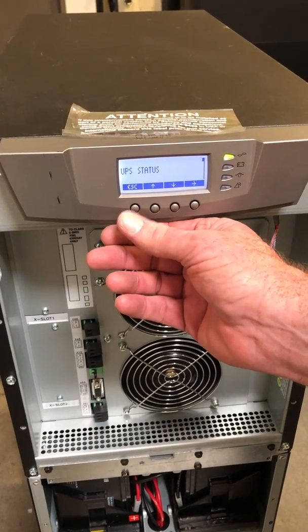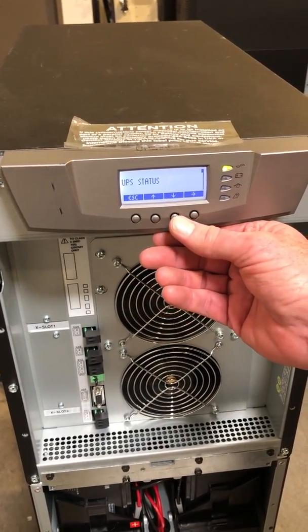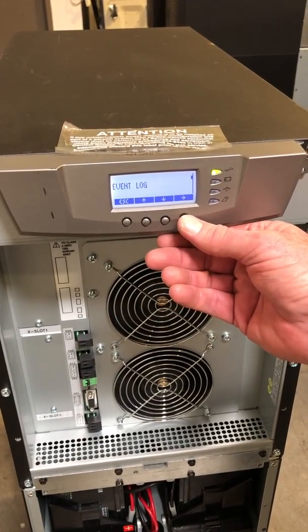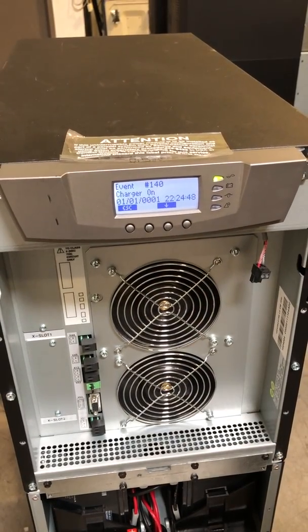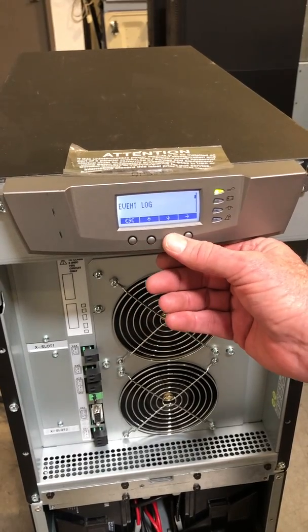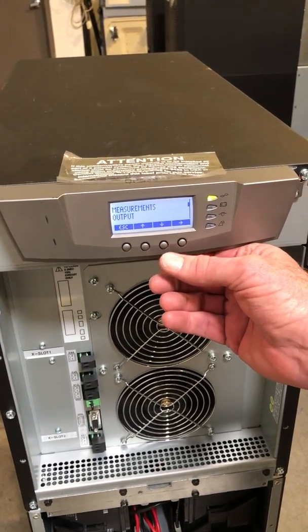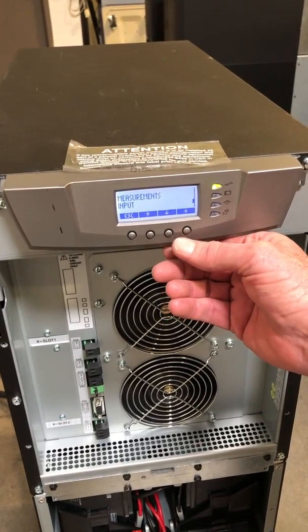There are other menu options and control options available. You can check your status. You can check your event log to see if there are any active events — right now the only thing we have is our charger is on. Scrolling down further, you can see measurements: output measurements, battery measurements, and input measurements.